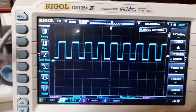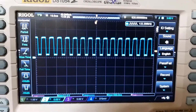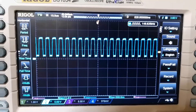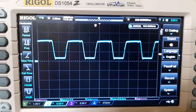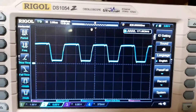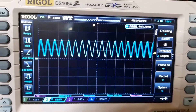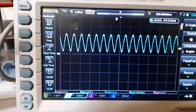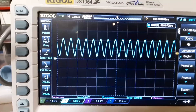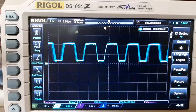I'm cranking up the frequency. It's still a square wave at 171 kilohertz. Now it starts to change to a triangle, and this is at 670 kilohertz. Keep that in mind.